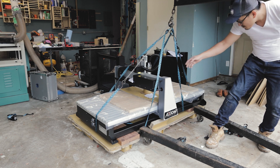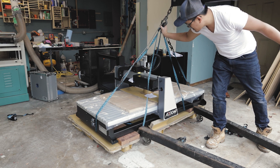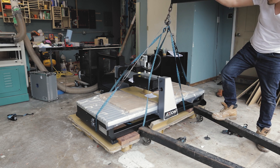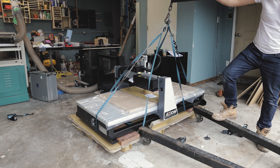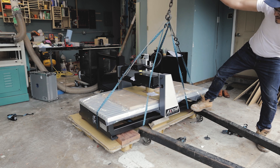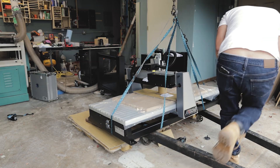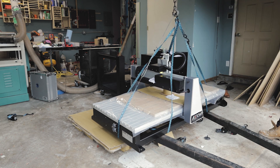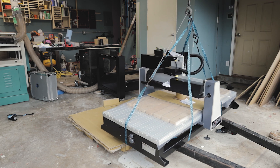If you had five friends to help you, you'd probably get this done in a couple of minutes. It took me about 30 minutes because I had to lift up the machine a little bit, slide it over, drop it down, lift it up again, slide it over — repeat until the hoist was directly centered on top of the machine. If you're going to use the engine hoist, just make sure you take your time, check all your connections, and make sure your strap is strong enough to lift up this roughly 400-pound machine.